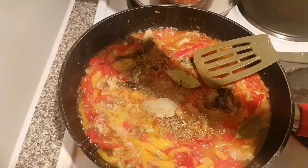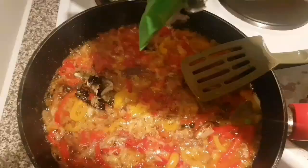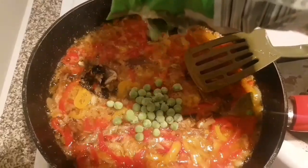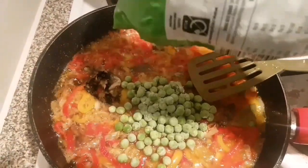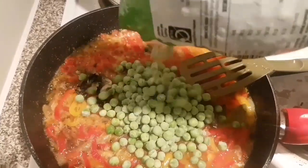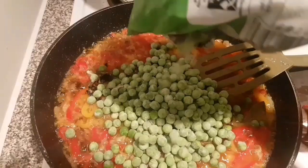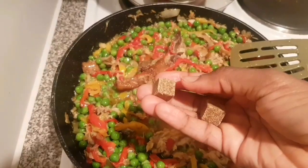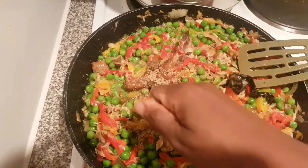I also added some bay leaves to my sauce along with the stock cube. I added the peas last because they cook very fast. Then what I'm going to do now is just mix my cooked ingredients together with my pasta — and oh, this smells really delicious!